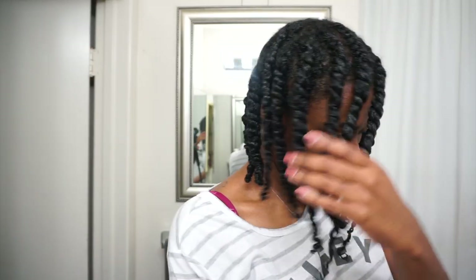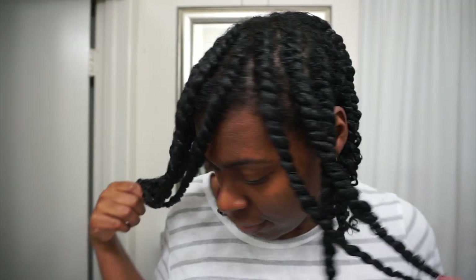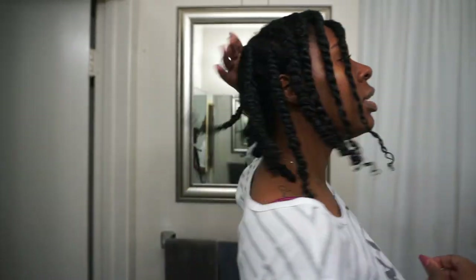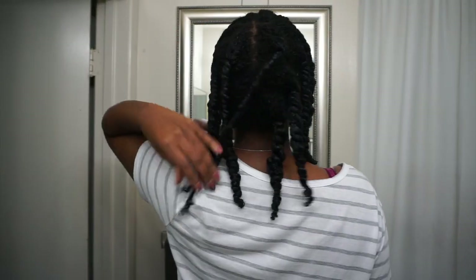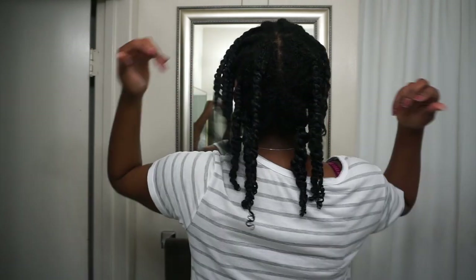I did about four to six individual twists in the back and flat twists in the front. This product was really easy to use. It did define my curls while my hair was wet, so we're going to see how it does overnight. Hopefully it will be dry in the morning for the takedown.